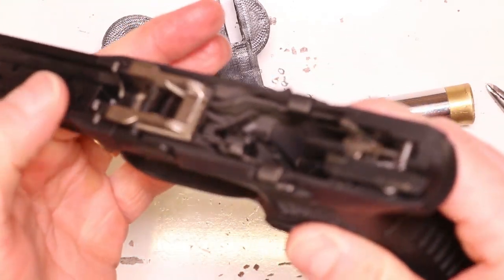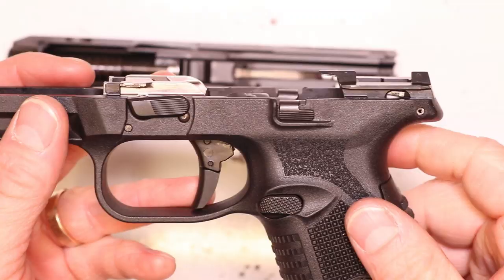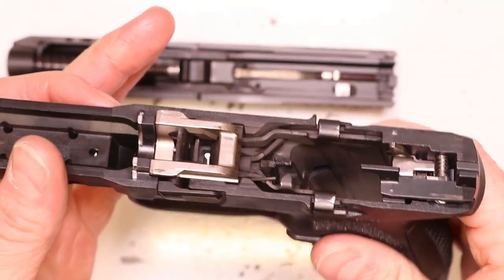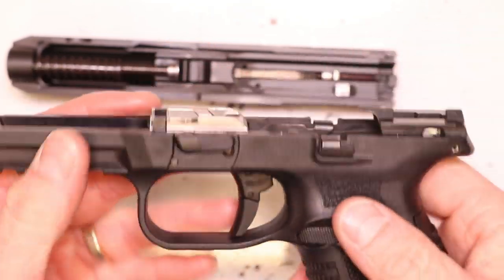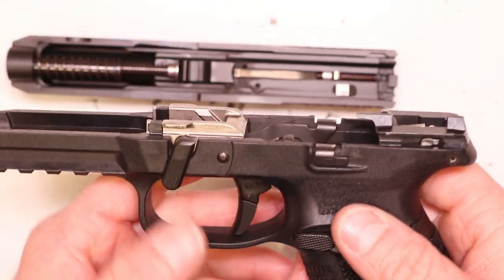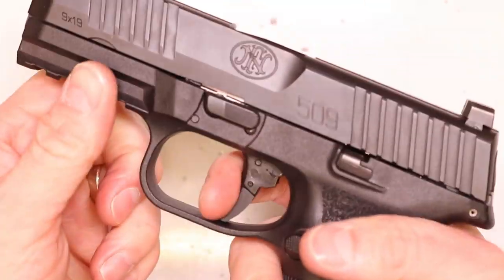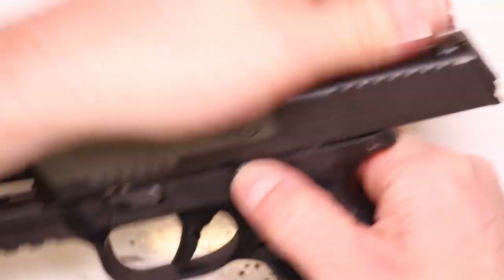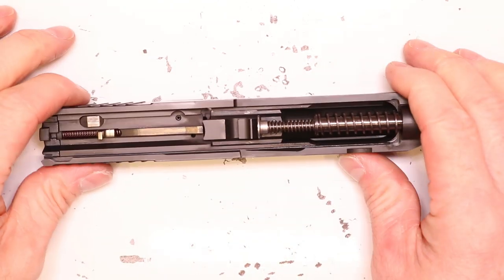The sear assembly is back in the frame. Now let's do a quick function check — throw the slide on and make sure nothing's wrong. If something's off, we can quickly diagnose whether it's the frame or the slide. Drop the lever, put the slide on — pull the trigger. That's already feeling better. We heard and felt that reset — we're good to go. Let's go ahead and finish this installation.